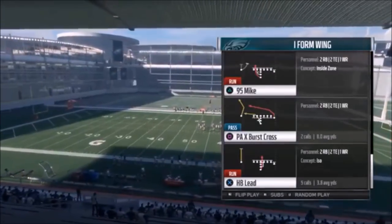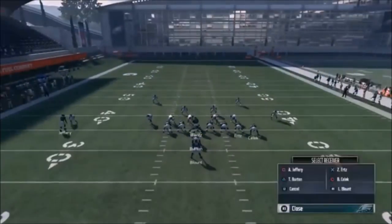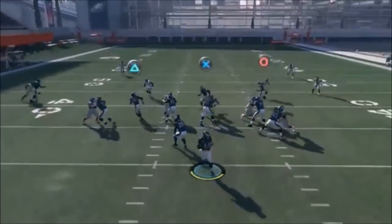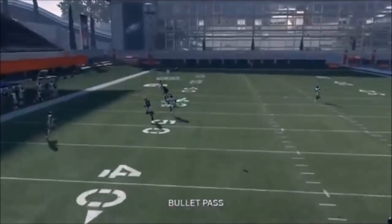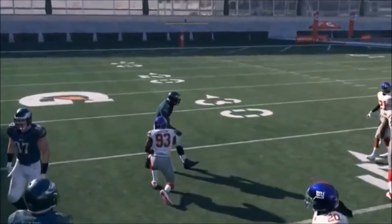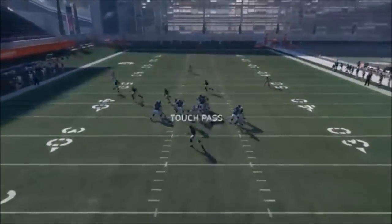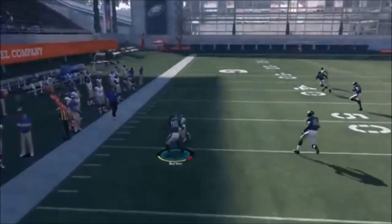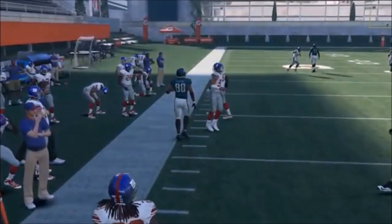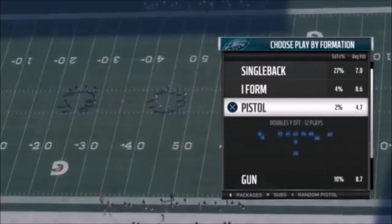Next up out of I Form Wing, we have the PA Experts Cross. Put Ertz on a drag and now you have a three-level concept over the middle that also extends to a Cover 2 play. You also have your square route as a good Cover 2 beater. This is a flood concept all around - your tight ends are going to be the most consistent. The triangle route is going to be a really good one, typically a good check down. You can see multiple levels of passing all to one side.